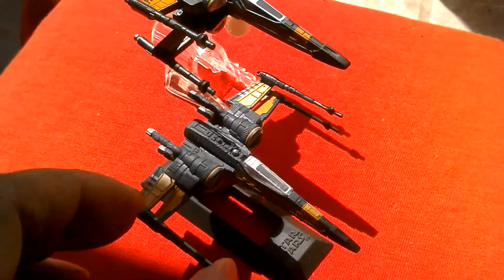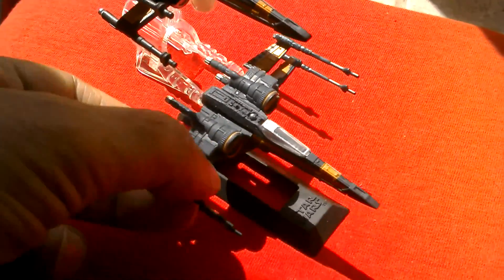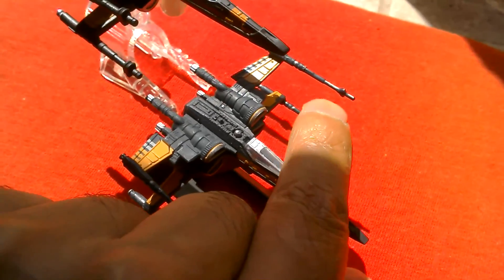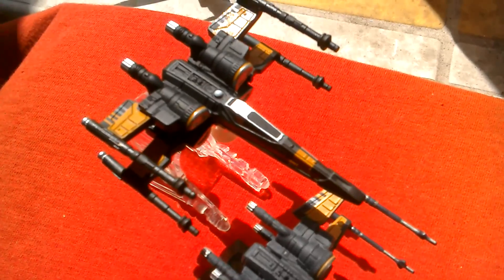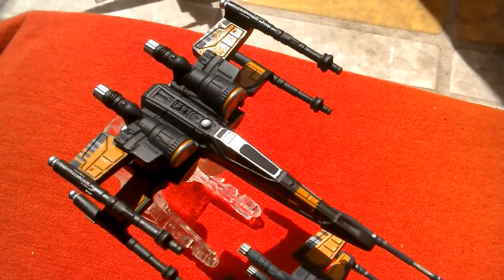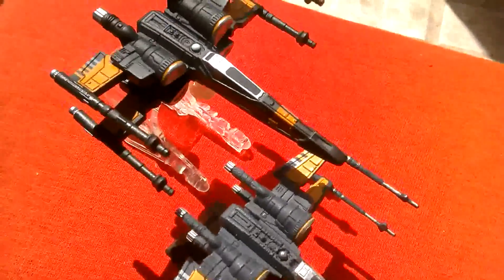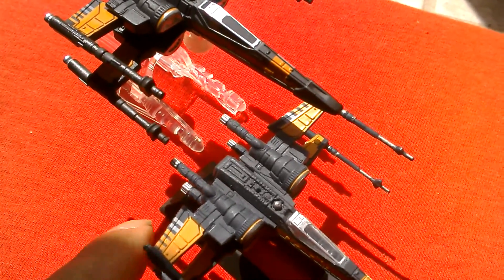So you can compare this with the Hot Wheels. The titanium is a bit more fragile to touch. It's got silver highlights on the guns, whereas the Hot Wheels guns are a lot thicker and black. The Hot Wheels X-Wing is very black in colour, while the titanium is a bit more grey. The orange highlights on the Hot Wheels are more vivid, whereas the titanium has a yellow tinge to the orange as well.